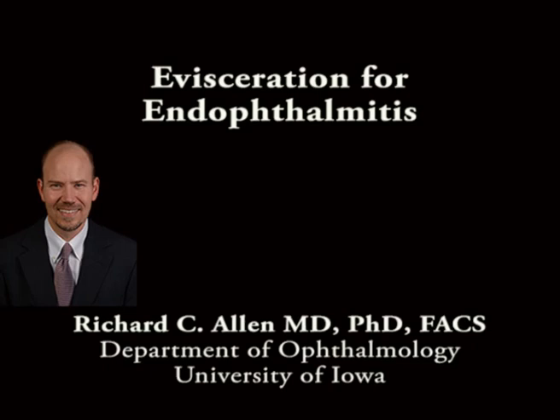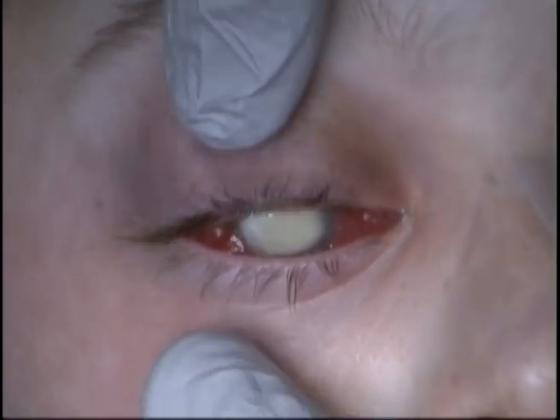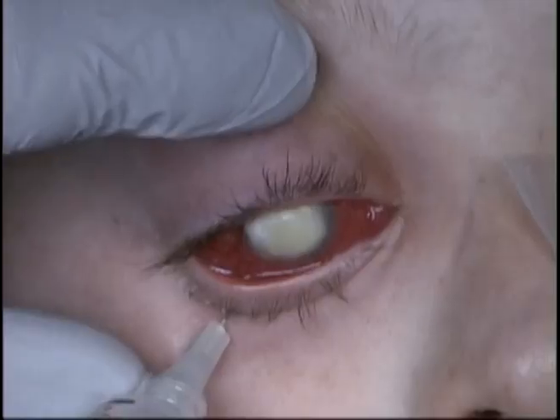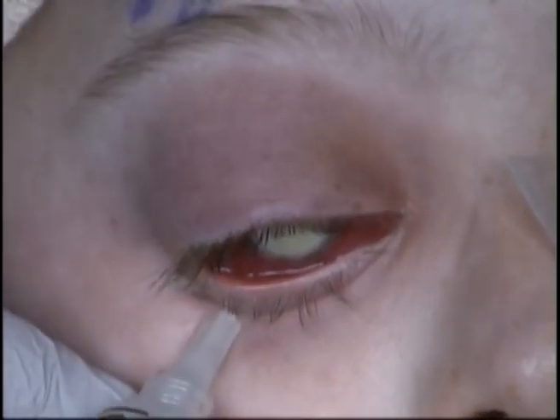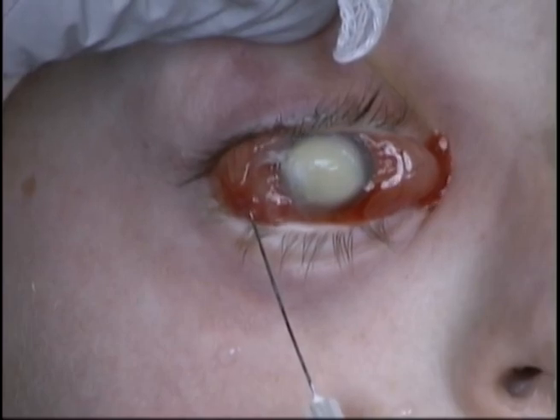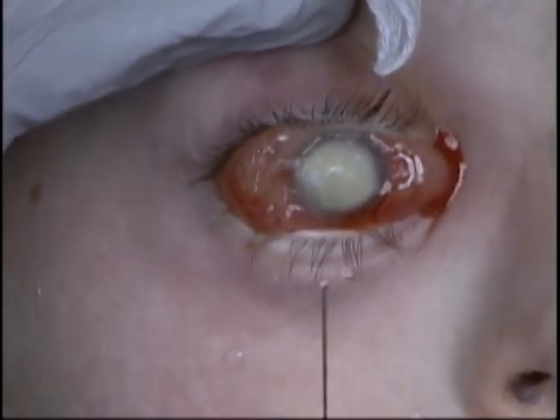This is Richard Allen at the University of Iowa. This video demonstrates an evisceration in a patient with endophthalmitis. Due to significant inflammation in this case and tendency for bleeding due to the inflammation, a retrobulbar block and subconjunctival injection are placed with lidocaine and bupivacaine with epinephrine.